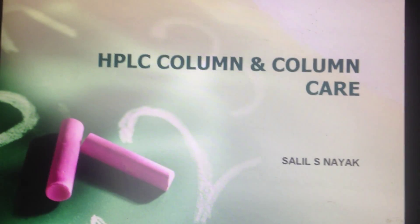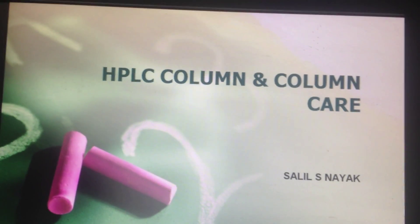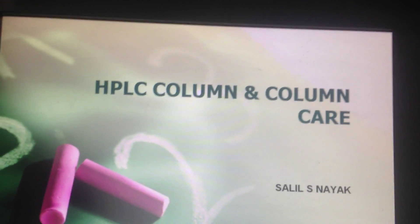Hello viewers, my name is Salil Nayak. I am from Mumbai, India. I have done my post-graduation in Bioanalytical Sciences. I am here uploading this video for all of those which will help them to increase the life of the column. So let's see the topic: HPLC column and column care.